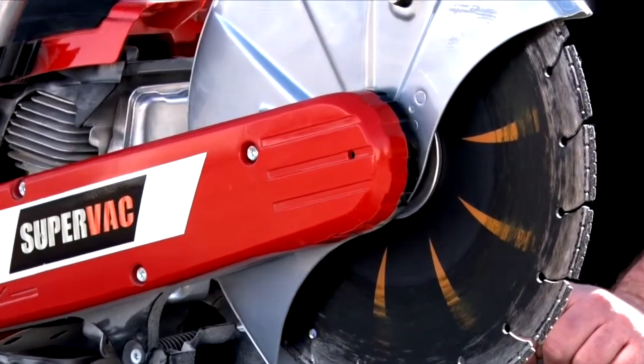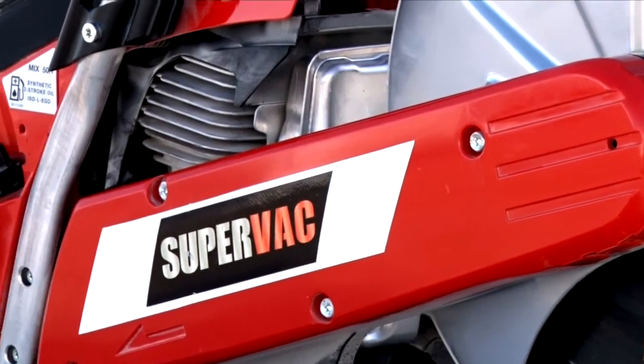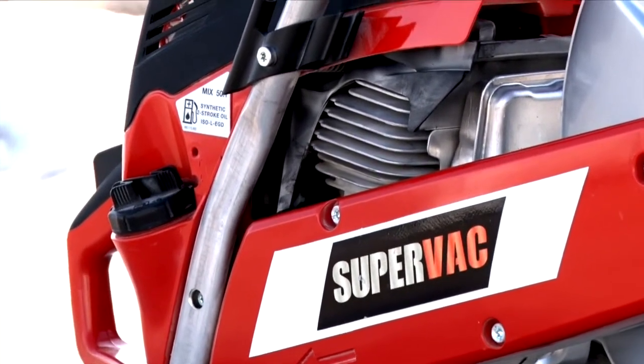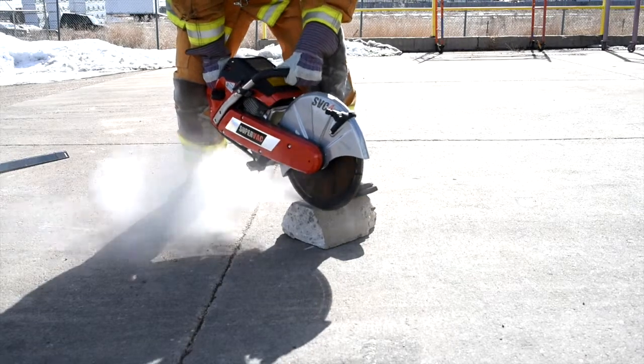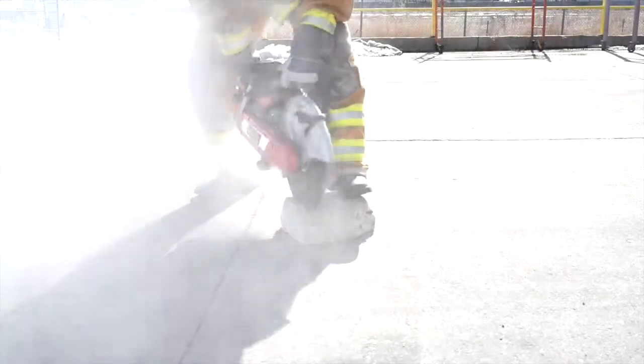It features a Dolmar two-stroke engine that turns 9,850 RPM. It has a max cutting depth of five inches. The SVC4 features a 14-inch Tiger-Tooth diamond-studded blade.